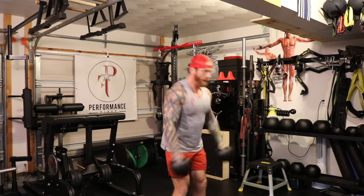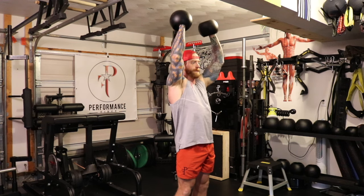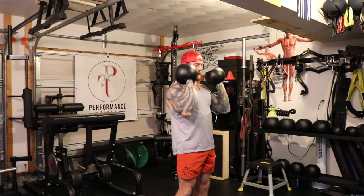Back to this position. Launch, catch, press — ribs are neutral — back to this position.